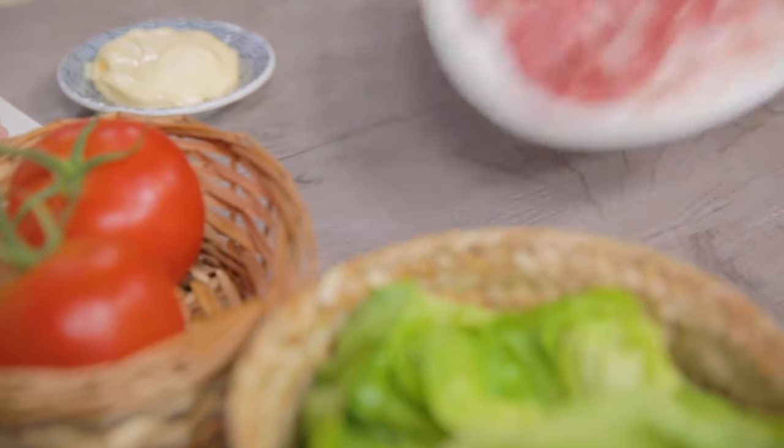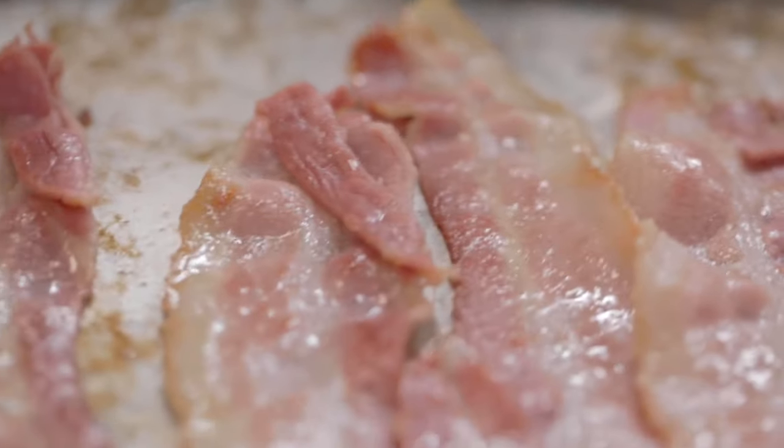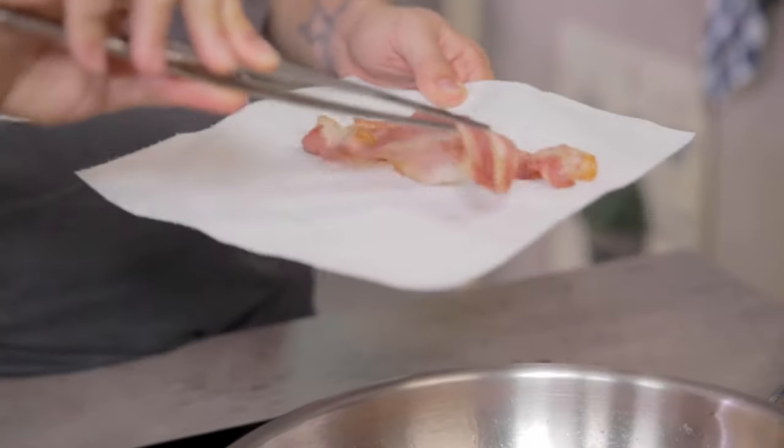In the same pan we are going to cook bacon. I'll use a pair of tongs to flip the rashers. Here they are perfectly golden — I'll absorb the grease on a plate with paper towel.